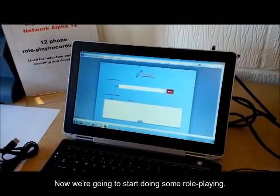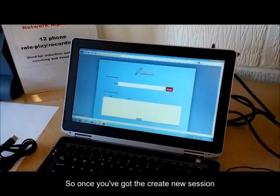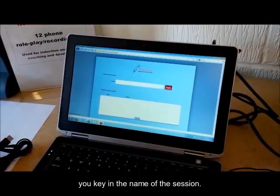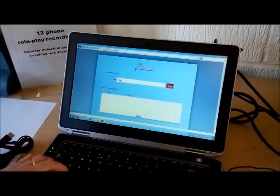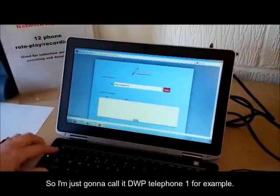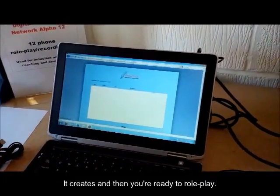Hi, welcome back everyone. Now we're going to start doing some role-playing. So once you've got the Create New Session screen, which comes up after the countdown, you key in the name of the session. I'm just going to call it DWP Telephone 1, for example. Hit Create, and then you're ready to role-play.